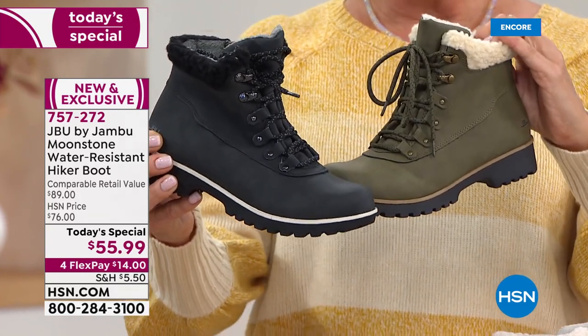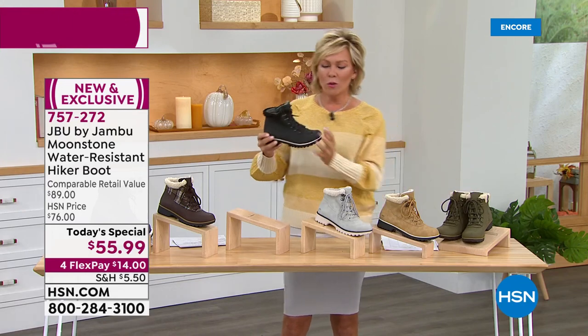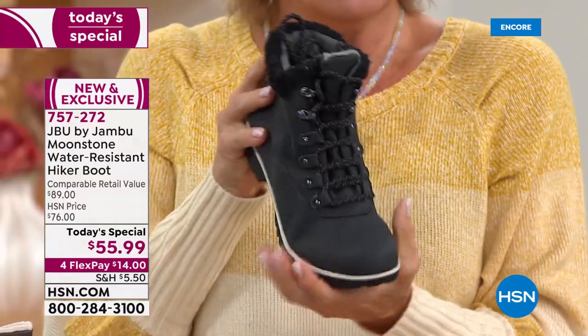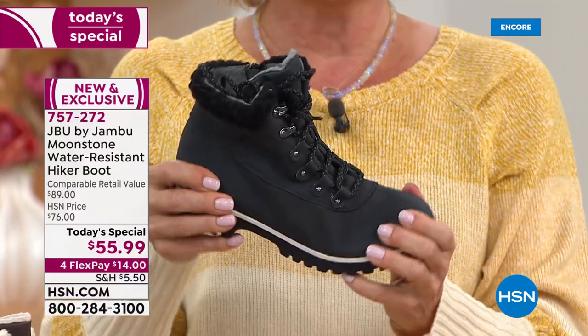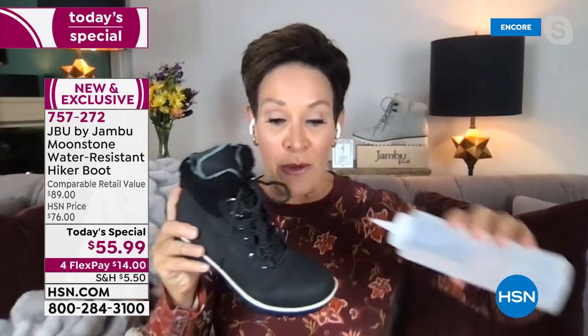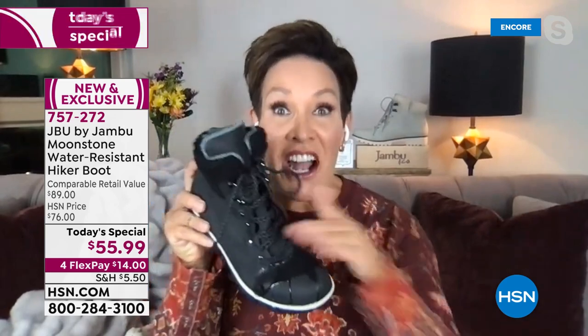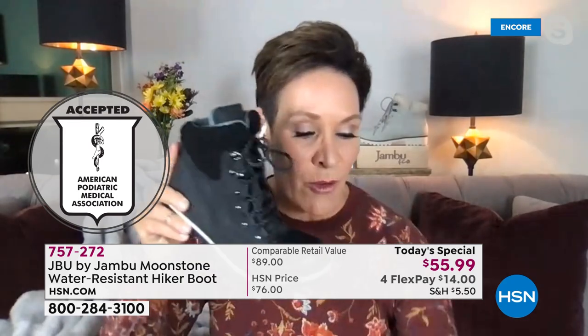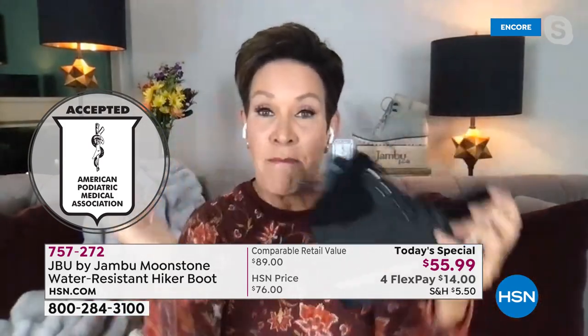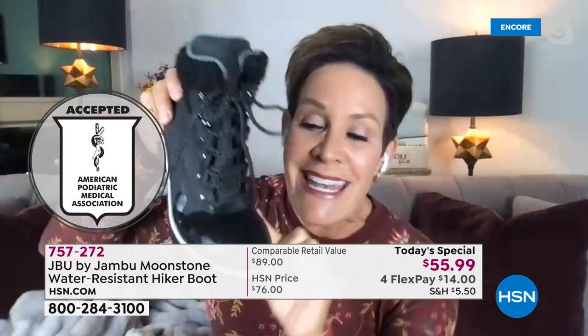You mentioned the rigors of testing that Jambu goes through to make sure these are the durable shoes that you need them to be. First and foremost, this does carry the American Podiatric Medical Association seal — foot doctors say this helps promote efficacy and safety when it comes to your feet. We take these shoes and put them in a machine that bends and stretches for three hours at a time to guarantee nothing's cracking in the seams.